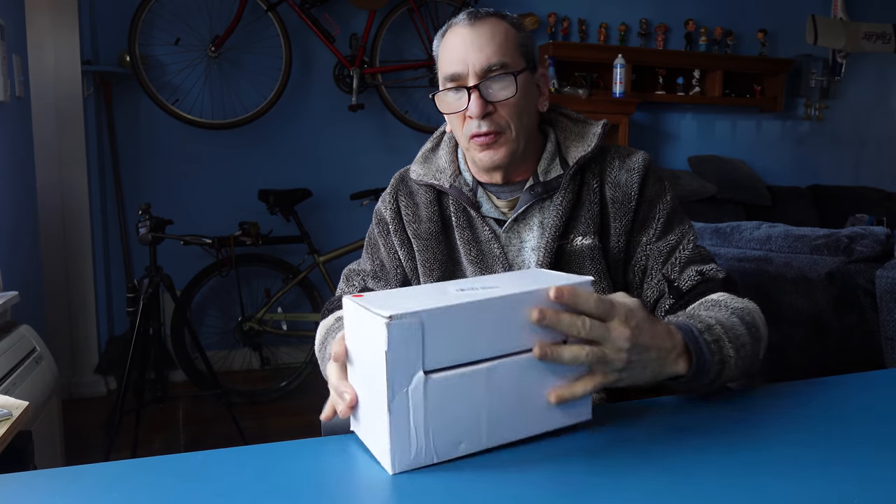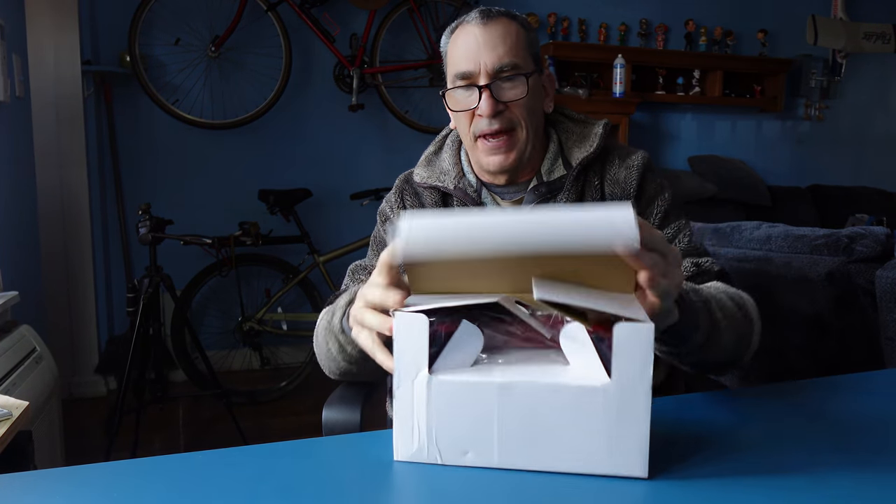We have here a vintage phone. It comes in a nice box, well packed, and available in a number of colors.